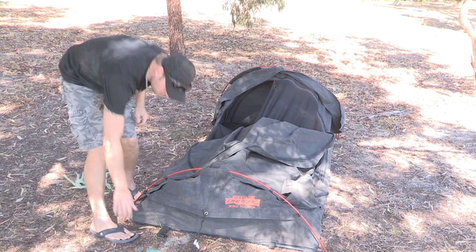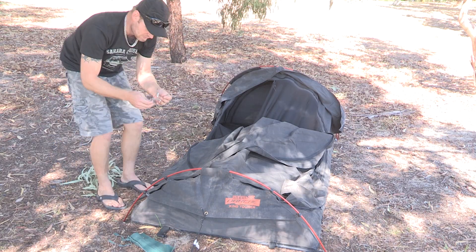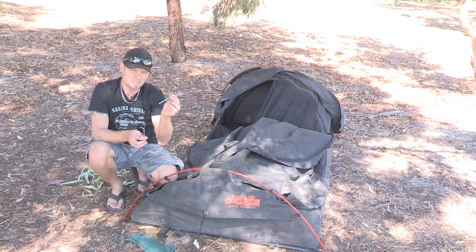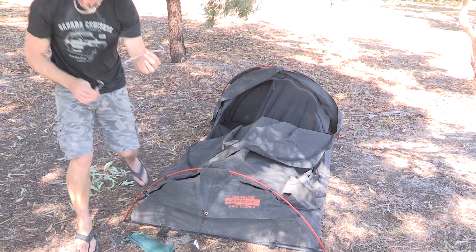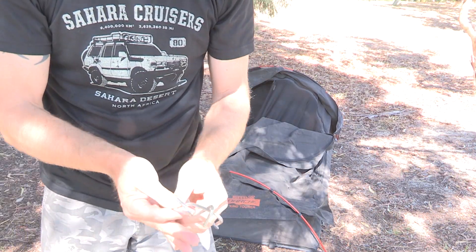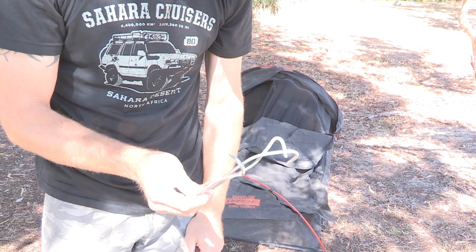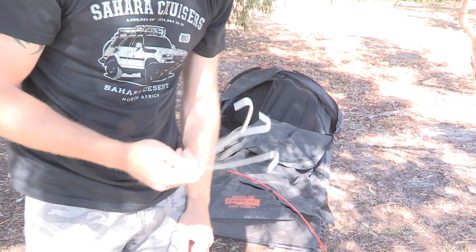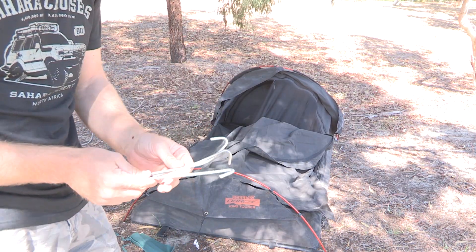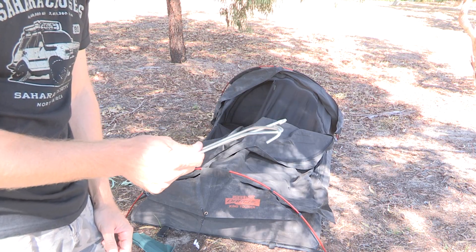My other minor issue with this swag is the size of the pegs you get with it. These are really flimsy weak pegs in my opinion. I've used it for 8 days and I've pretty much bent every single peg. The pegs that are in there are bent but still usable. I will be upgrading my pegs — something to be aware of.